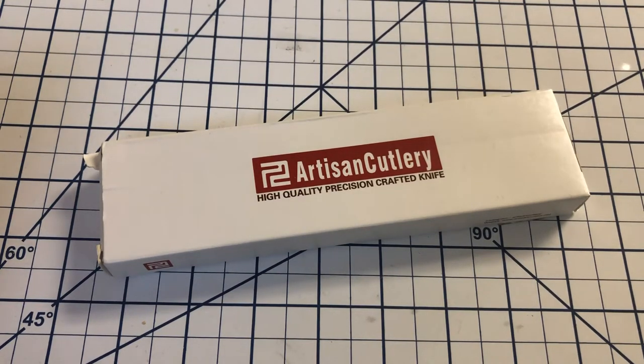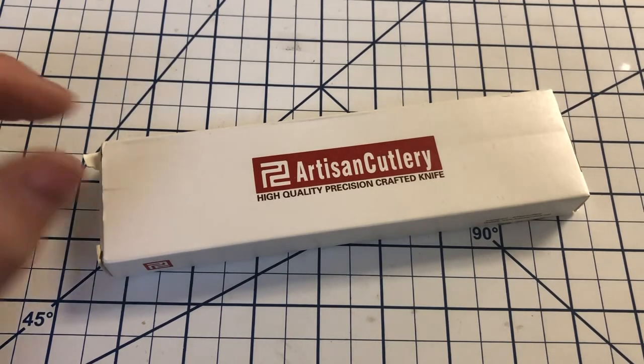Hi everyone, welcome to North Star Knife Reviews. Taking a look today at a knife from Artisan Cutlery.